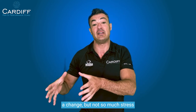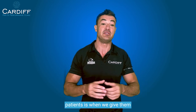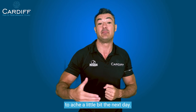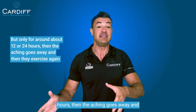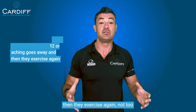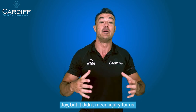We want enough stress to cause adaptation, but not so much that it causes an inflammatory event. So what we generally say to patients is we actually want them to ache a little bit the next day, but only for around about 12 or 24 hours. Then the aching goes away and then they exercise again.